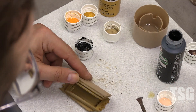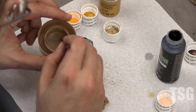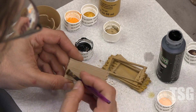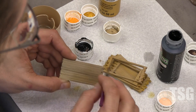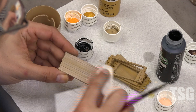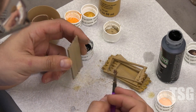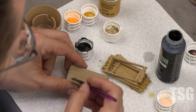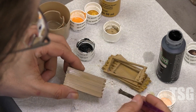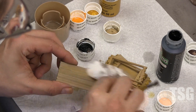One of the last steps, once you get happy with the look of the load, is doing an actual black wash. You can do a thing like that, and that will tend to highlight. If you wait just the right amount of time before you come back with the paper towel, you can wipe off some of the effect. And you can get it to just be enough to highlight the board edges.